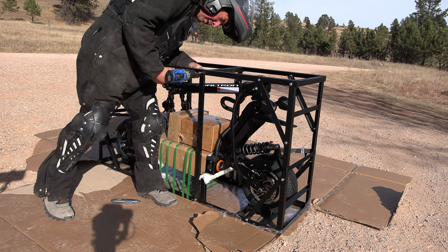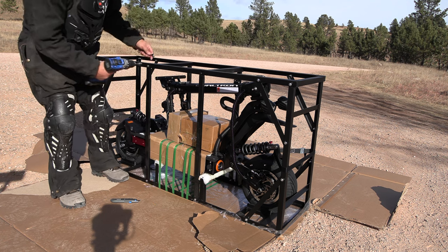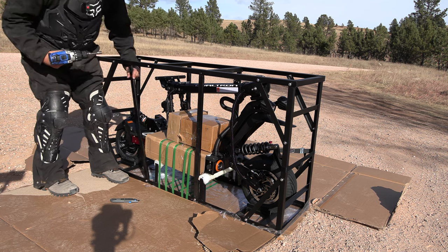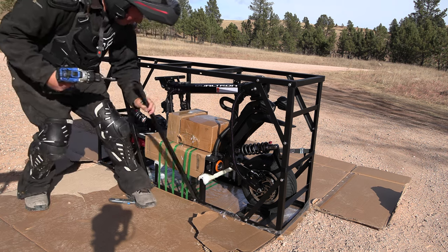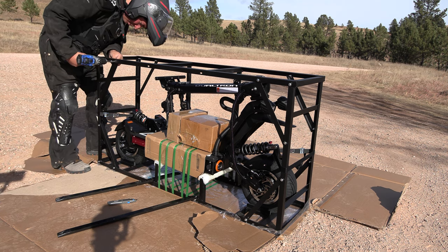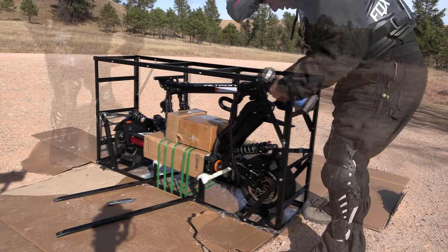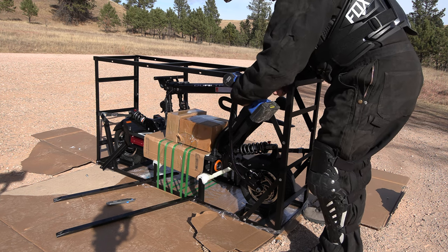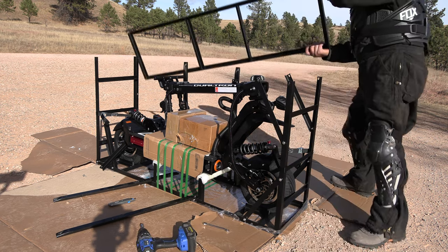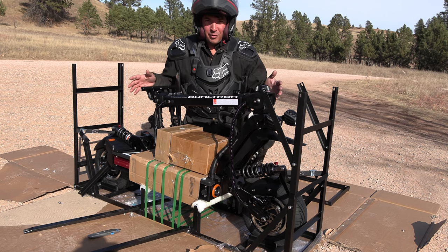This looks like a 10mm bolt. I've got a socket on my drill and I'm going to go around and uncrate this Dualtron X Limited. See, it's already coming apart that easily — just bend them over like that. All right, I think that's it to get the top off, just like that.